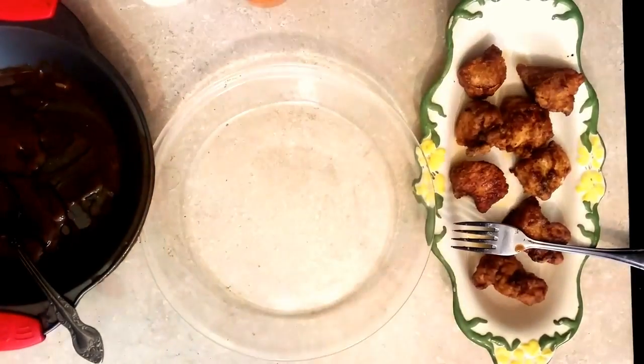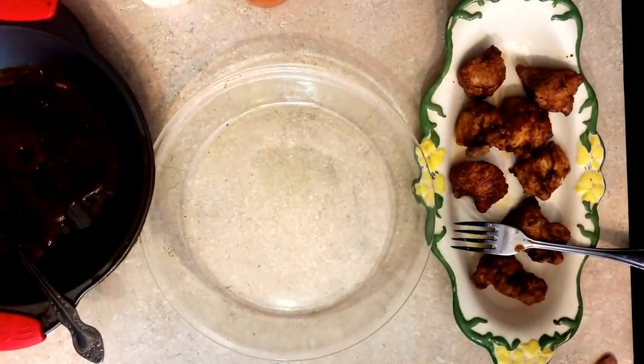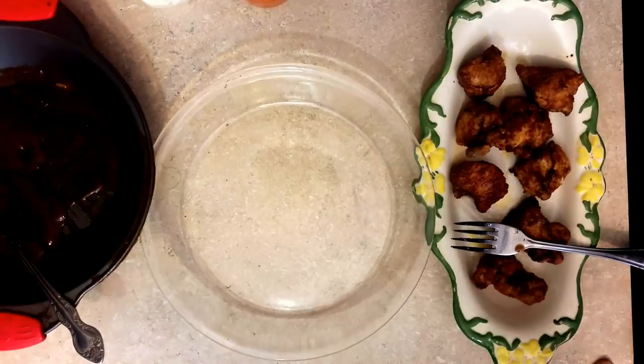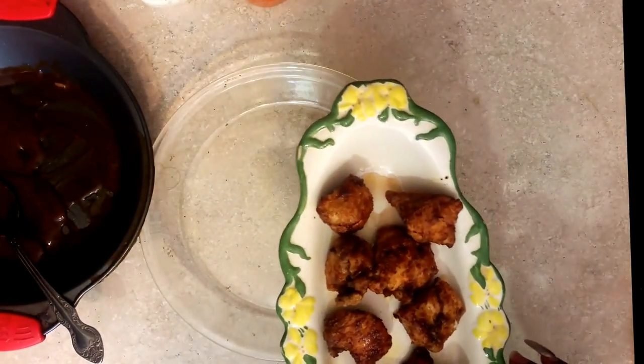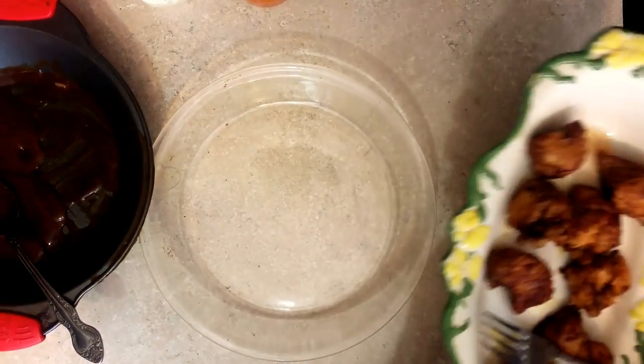Hi, this is Sandra, here again with another recipe for you. This is sort of a snack recipe — I call it my famous buffalo chicken breasts, like buffalo chicken wings but using chicken breasts.